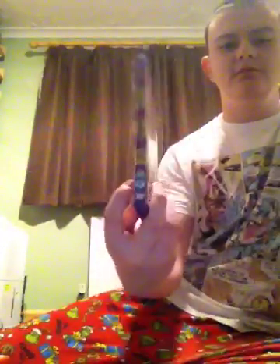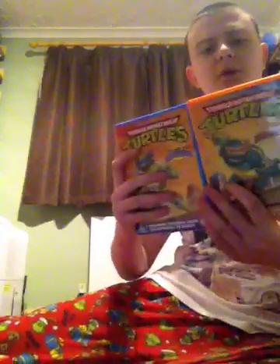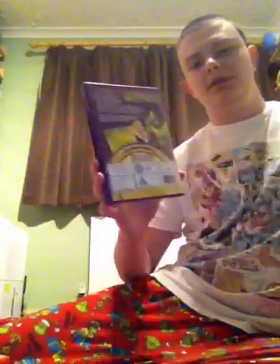Here's the Best of Donatello. And I think if you put all 4 of these together that way, it makes a big picture of the Turtles — it's like the same thing they did with the 23rd anniversary.